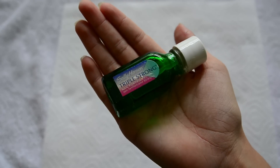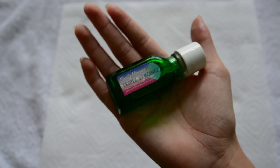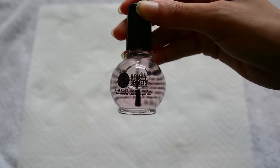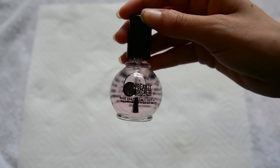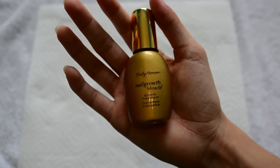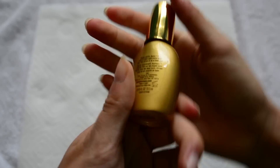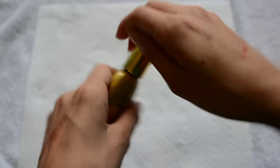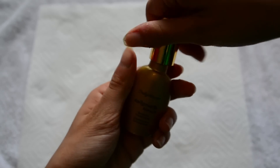I really love the Sally Hansen Triple Strong — it works amazing. This is a base coat by Beauty Secrets, also from Sally's. And then this is the Sally Hansen Nail Growth Treatment Nail Growth Miracle. I put one thin coat on my nails every other day and this stuff works crazy — it makes my nails really long and I totally recommend it.